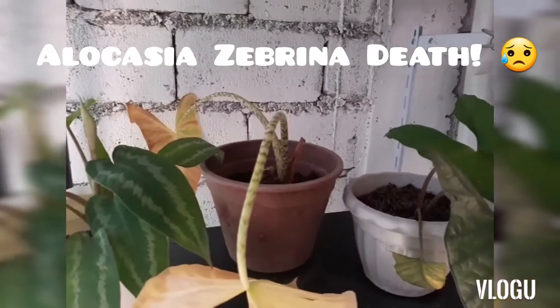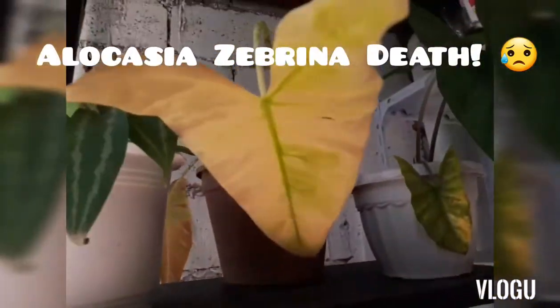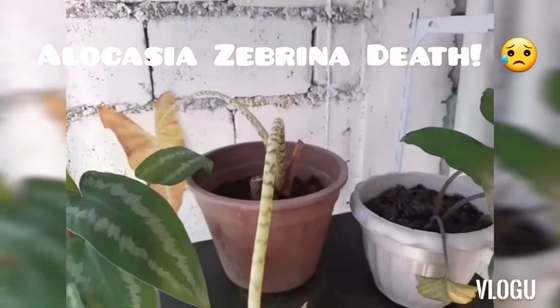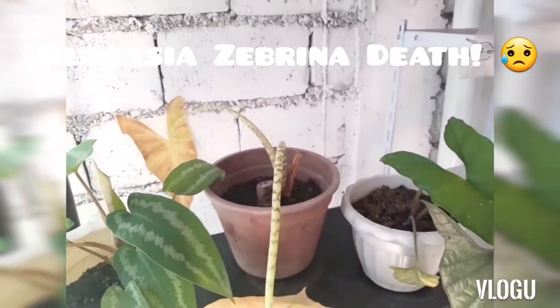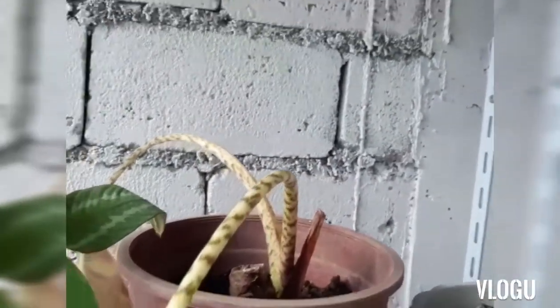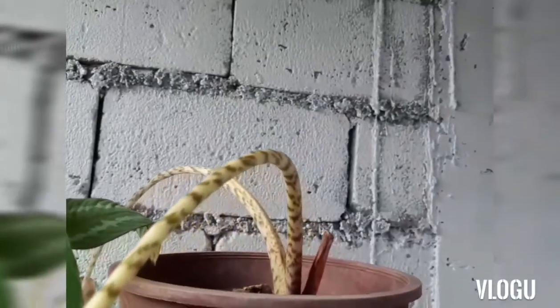This is my Alocasia Sabrina. It has yellow leaves and it is dying. Good morning, this is Momiji and today we will be propagating. I will try to revive the Alocasia Sabrina that died. I will cut this off and we will see.